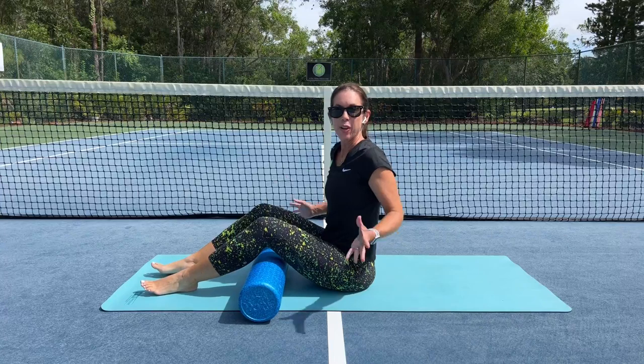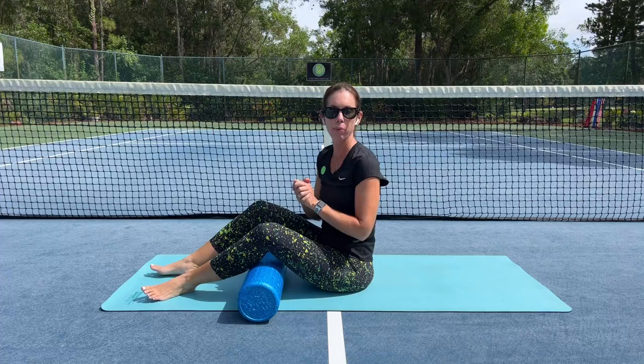Hello there. Welcome to Play Tennis Practice Yoga. My name is Margaret Bannon and today we're going to be working on a foam roller technique, a myofascial release technique for the hamstrings inspired by teacher training that I'm taking — Yoga for Athletes with Tiffany Cruikshank.